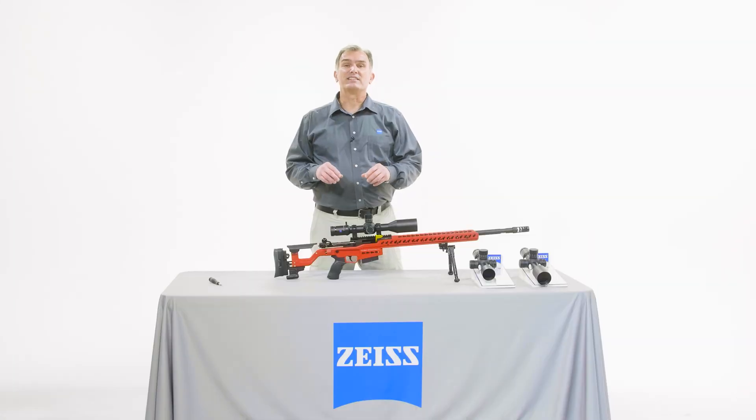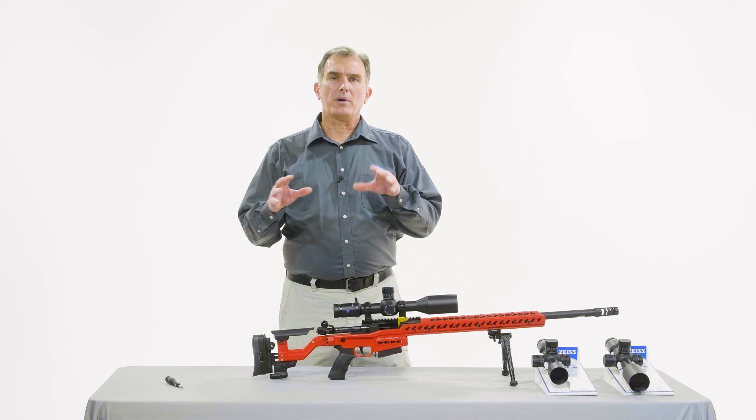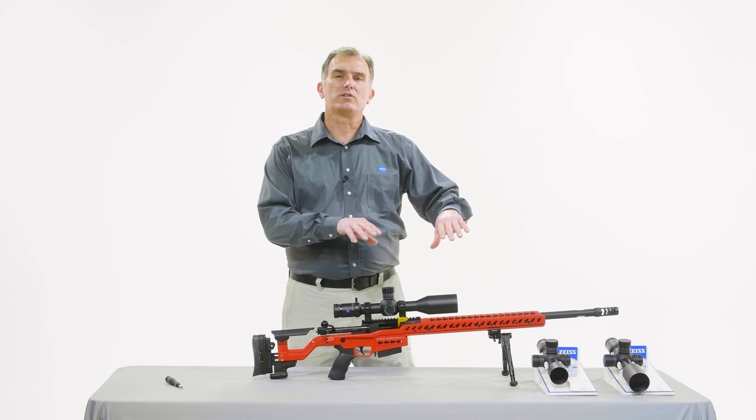We've previously discussed the distinct differences of these turrets and the features and benefits they offer. Now we're going to show you. Here's our current status: the riflescope is out of the box, it's been mounted in the rings and onto the rifle, and we now have a side-end zero. Now that we have the side-end zero established, it's time to re-index the turret to zero and set the ballistic stop at the exact same time.